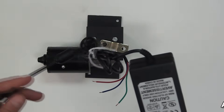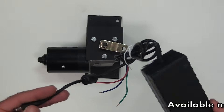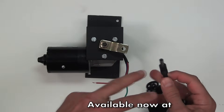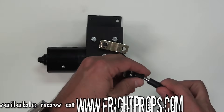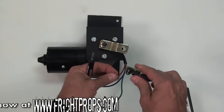You must use a high amp 12-volt power supply, such as this 12-volt 5-amp power supply available from Fright Props. You could cut off the end of the power supply and twist them onto your wires, or you can use the Fright Props power supply adapter which simply plugs into the end of the power supply and lets you screw your wires right into it.